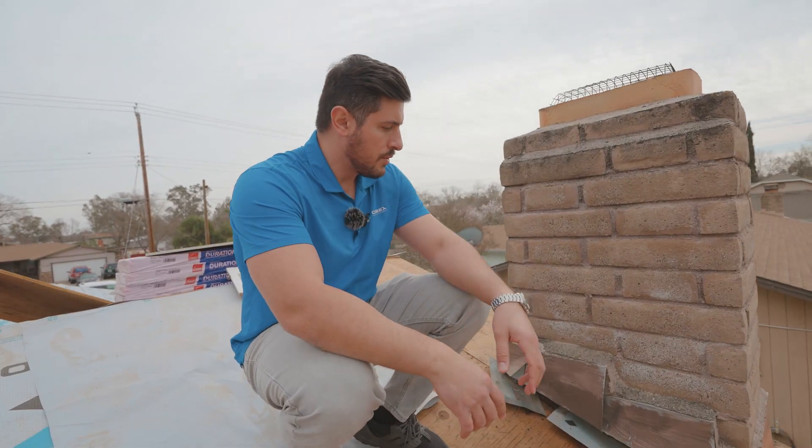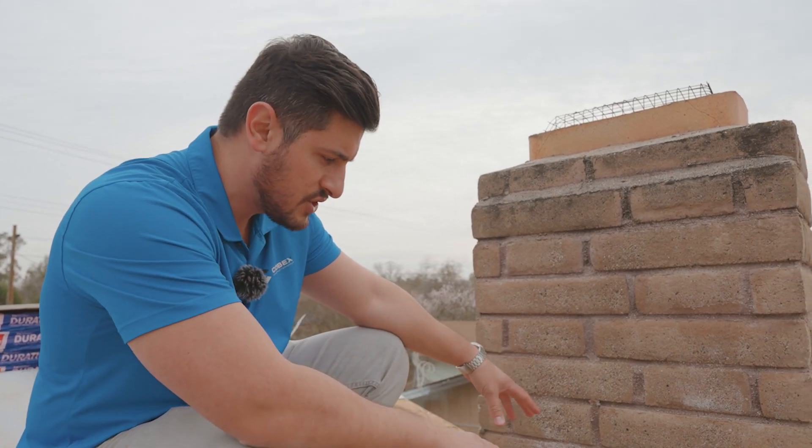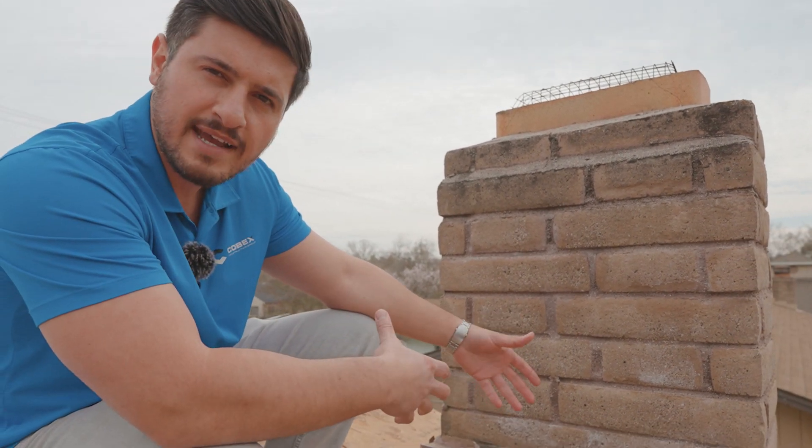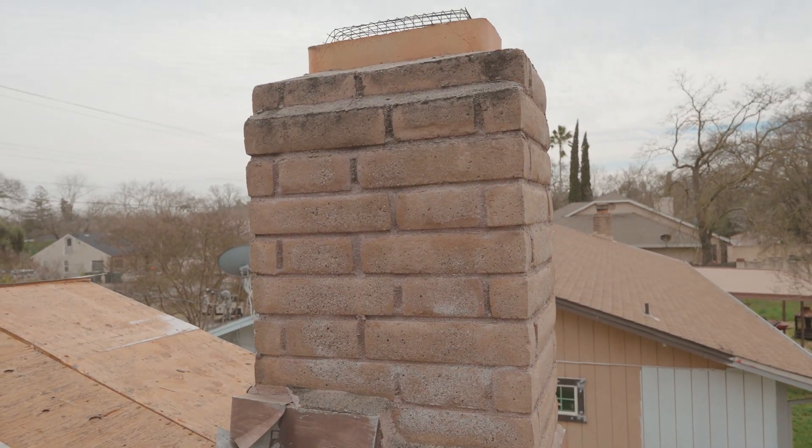Then we have the chimney flashing. Once we're on the roof, we get the measurement, get the right profile, and order the chimney flashing. We have a fabrication shop that fabricates the sheet metal, and we'll get that tucked in with the flashing underneath the chimney.